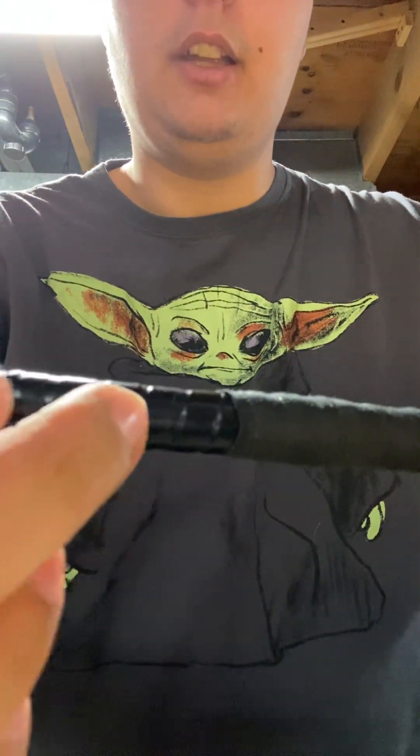There's the electrical tape right here and there's the hockey tape. Now I'm going to swing it around!